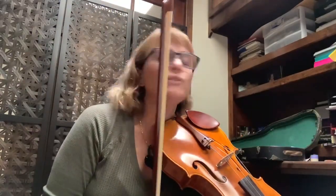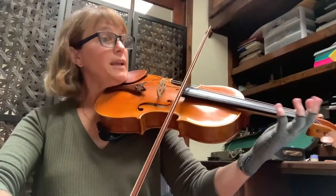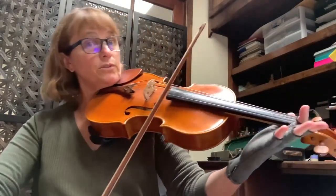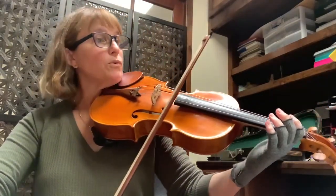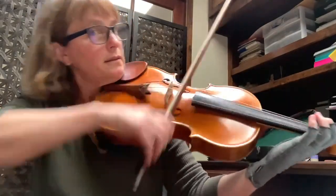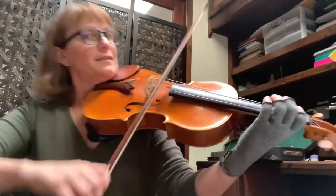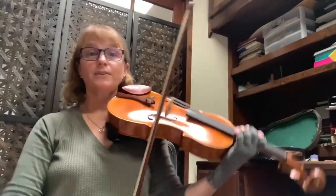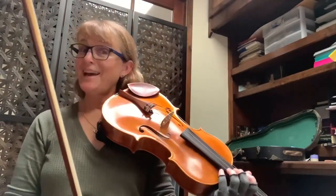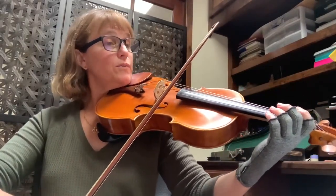You have to practice those transitions a lot. Just do 48 to 52 a bunch. Start here — you're barely touching at 48. That complete change of attitude is really important. Again, 48 — we'll go on, ready.